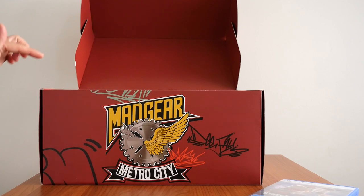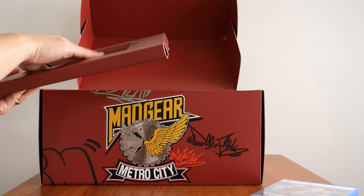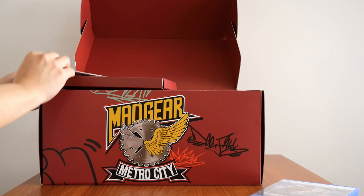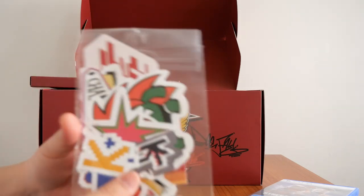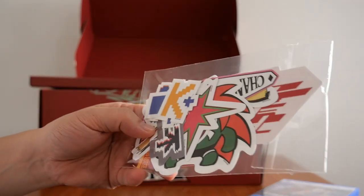Below the steel case, we have the sticker set right there. I haven't opened these because I don't see the point, but there's a whole bunch in there. You can see Blanca there.